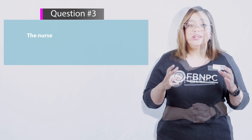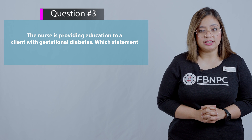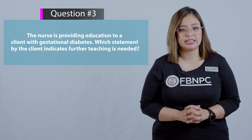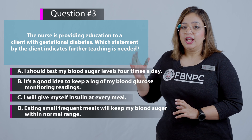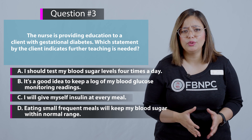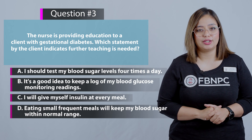Next question: A nurse is providing education to a client with gestational diabetes. Which statement by the client indicates that further teaching is needed? Pause the screen and see for yourself what the answer is.